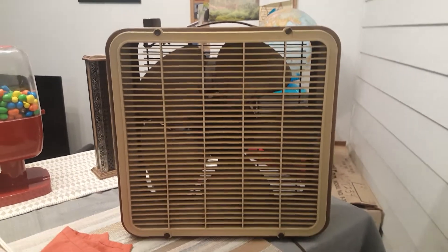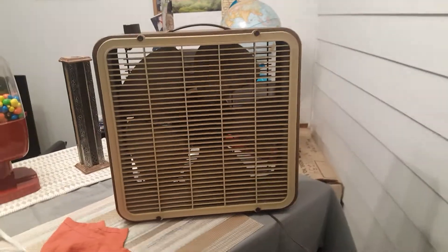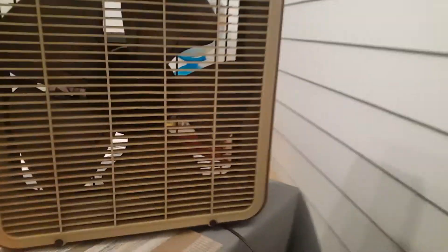Here is a McGraw-Edison Toastmaster, model 14001, 14-inch box fan. I have to admit, I never was the biggest fan of Toastmaster Edison's products. I mean, they make cool stuff, but I was never the hugest fan for a while.